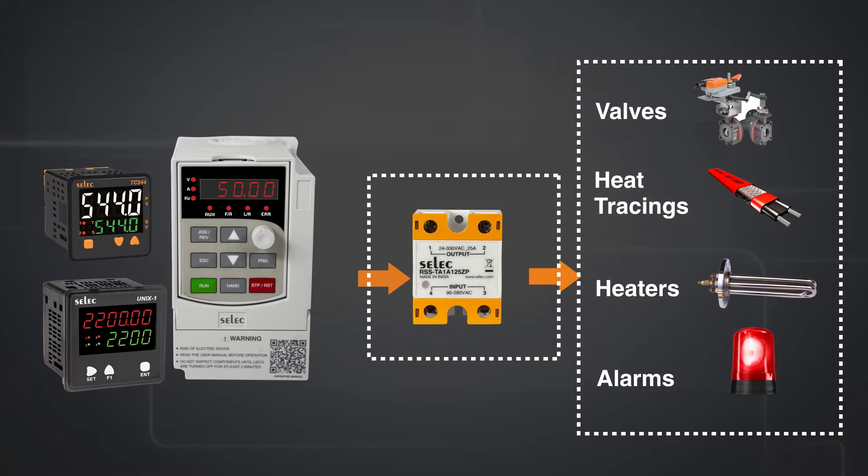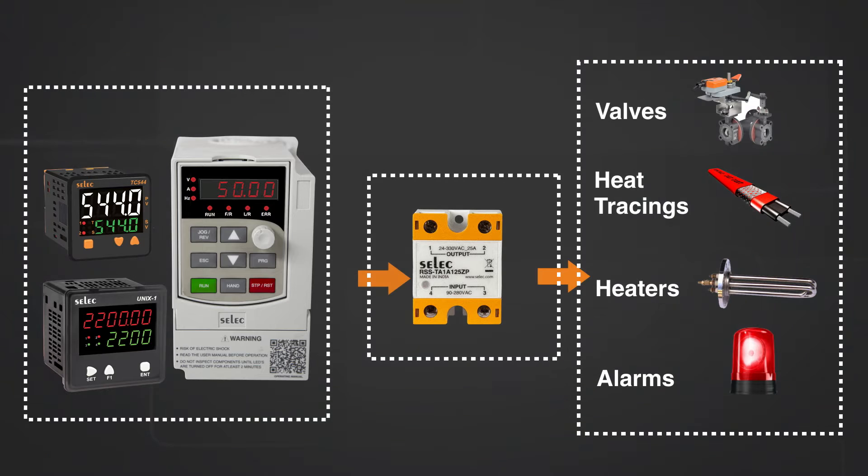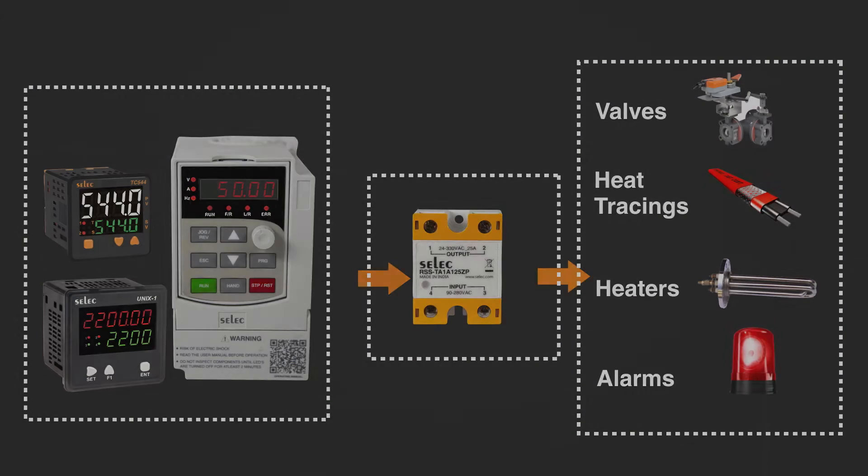SSRs can control loads like valves, ovens, heat tracing, heaters, and alarms. High loads from 5 ampere to 125 ampere are supported according to the variants. Solid state relays provide switching of loads with respect to the controlled input received from controllers like PLCs, VFDs, or PID temperature controllers.